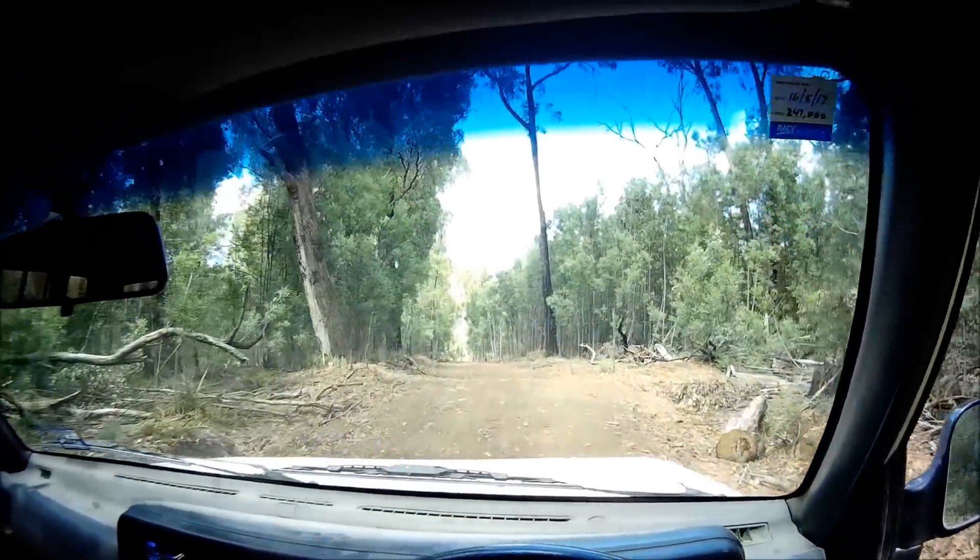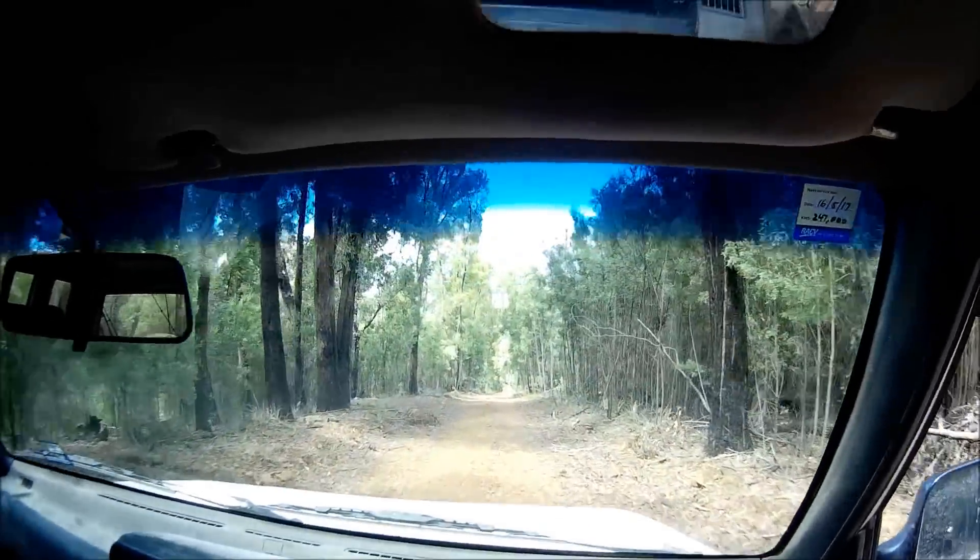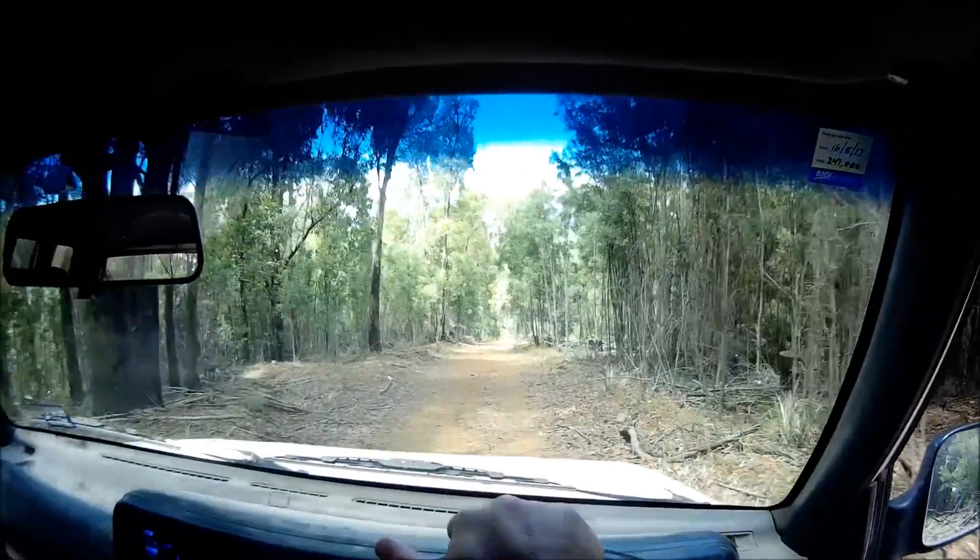There's Mount Buffalo, straight through there. Beautiful. I love our high country.